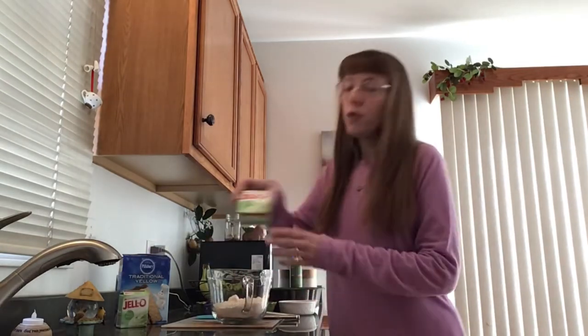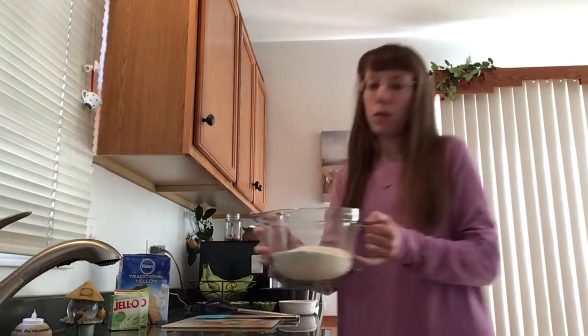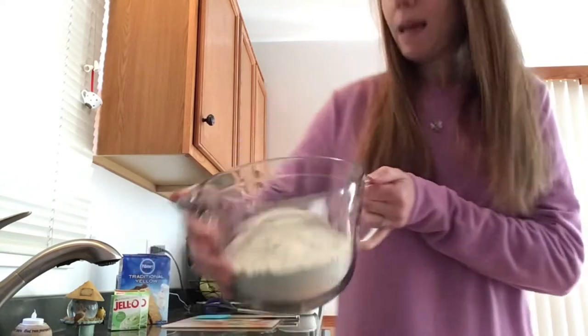Next up, two boxes of pistachio pudding mix. Any brand, any kind will do. And we want to pour those in — right on top. You can see all the little pieces of pistachio inside that mix.